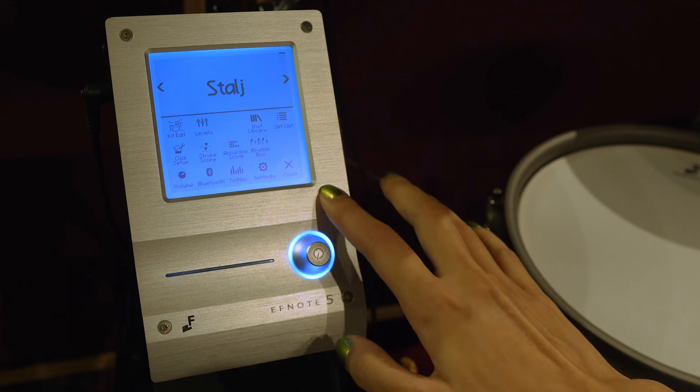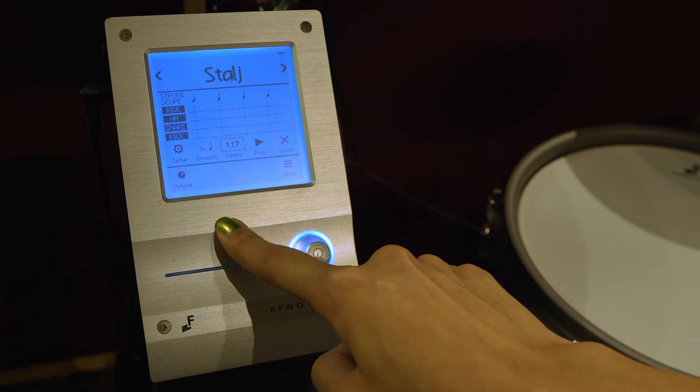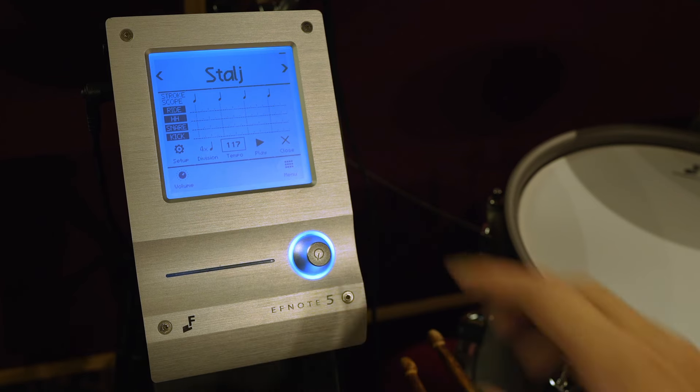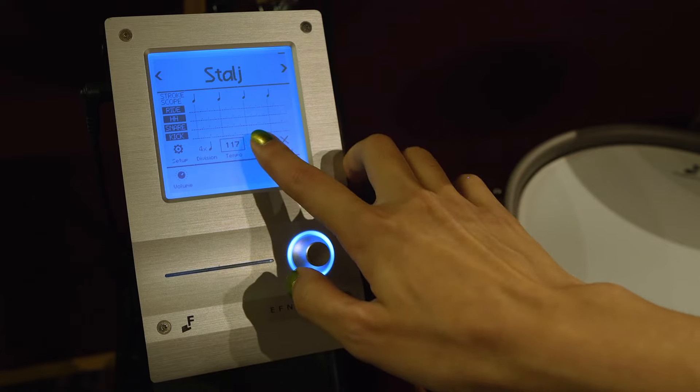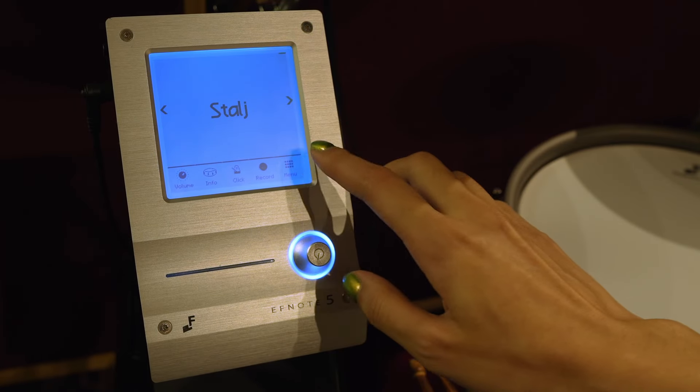One thing I would like to see is a tap tempo — unfortunately we don't have that. There's also a cool thing called a stroke scope which lets you see your accuracy, so this is a pretty useful way to see how accurate your timing is.